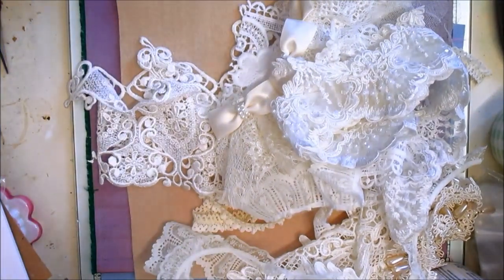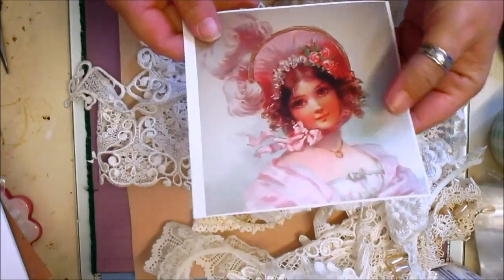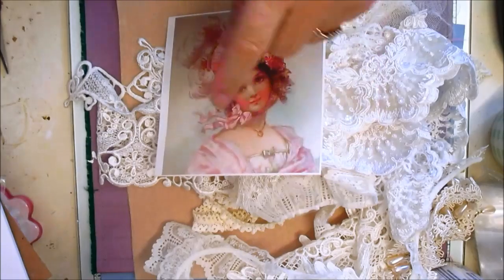Hi everyone. What I'm going to show you now is how to make a wall plaque, and that's using a vintage picture. It's a beautiful picture that I have there.